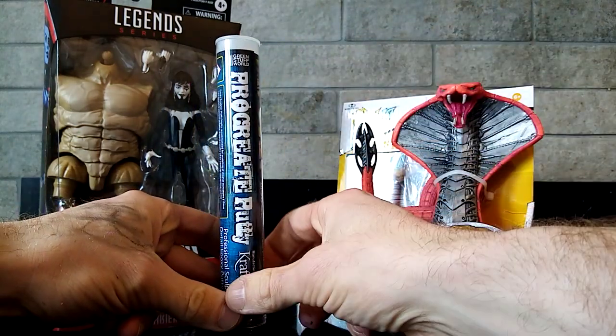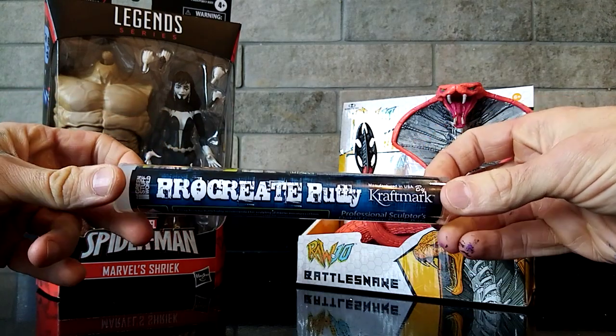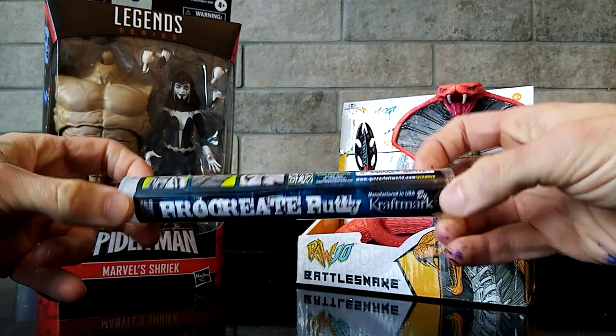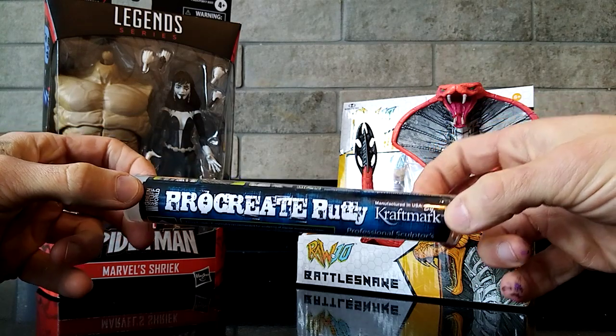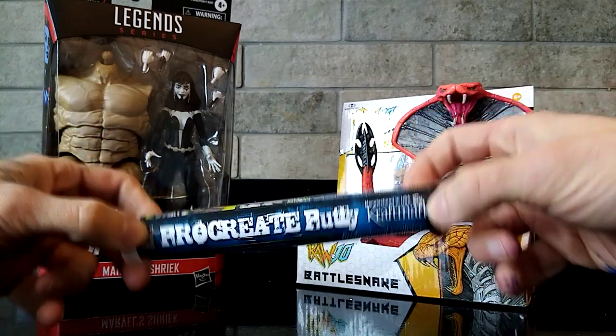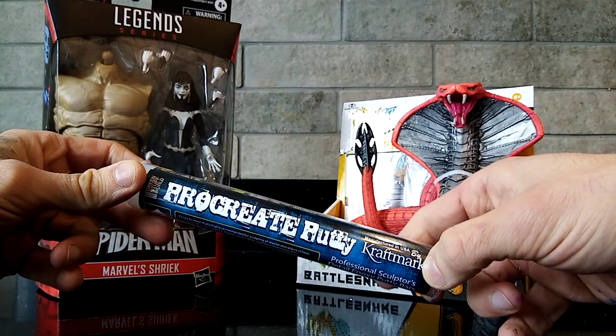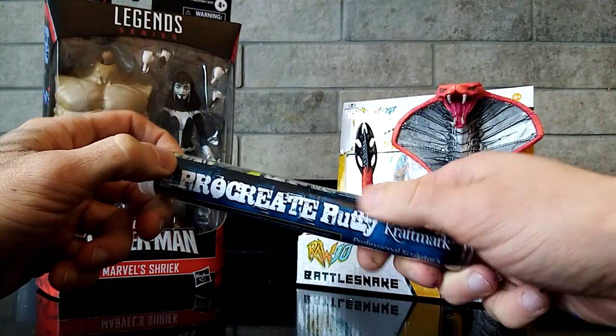I'll be using this Procreate putty. I've seen a lot of people using this in a really awesome way online — I recently bought some. I'm not that experienced with it. There's a few customs you'll see me using this with coming up. But it allows for movement in the hair — it won't snap under movement like normal clay would, from some of my other videos and figures that you might have seen. So I'm very excited to sculpt some snakes out of this.